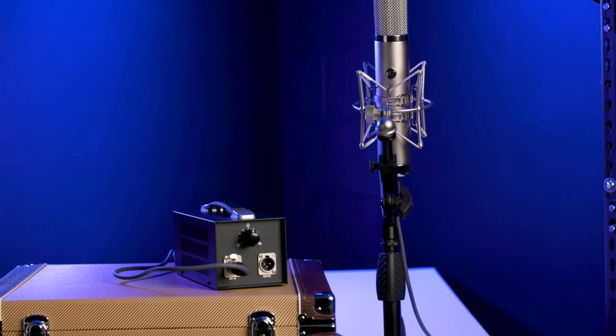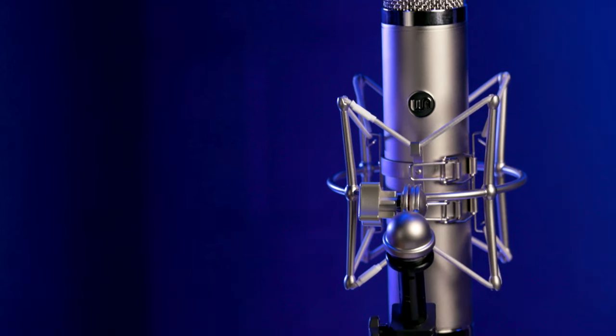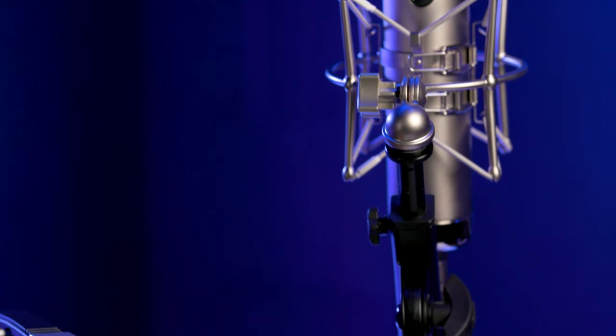In the WACX-12, Warm pulled out all the stops. They've got a custom, edge-terminated, dual-backplate, all-brass, vintage CK-12 style capsule. Spec-wise, we've got frequency response from 30Hz to 20kHz, and we've got a very impressive 149dB of SPL handling with this microphone, so it's going to handle any source you put it in front of.